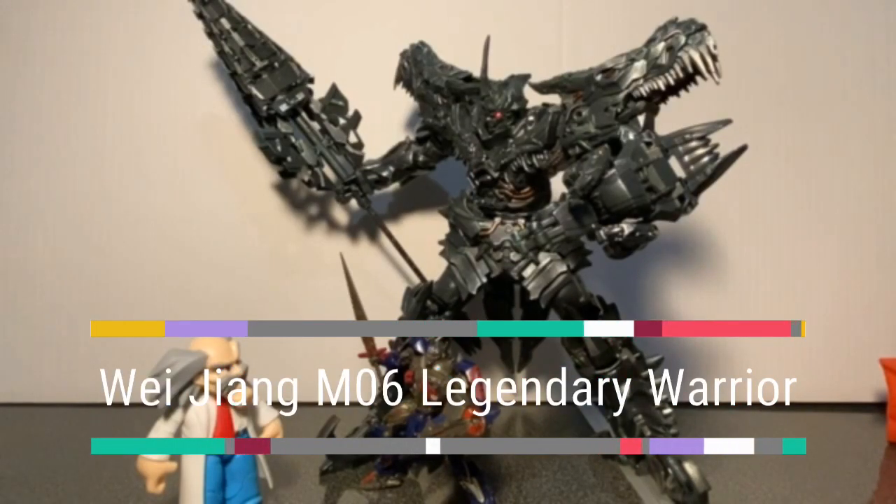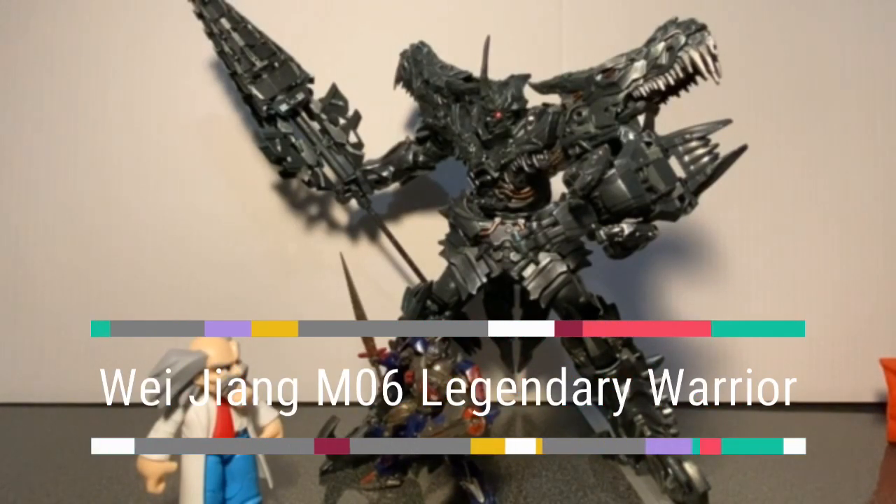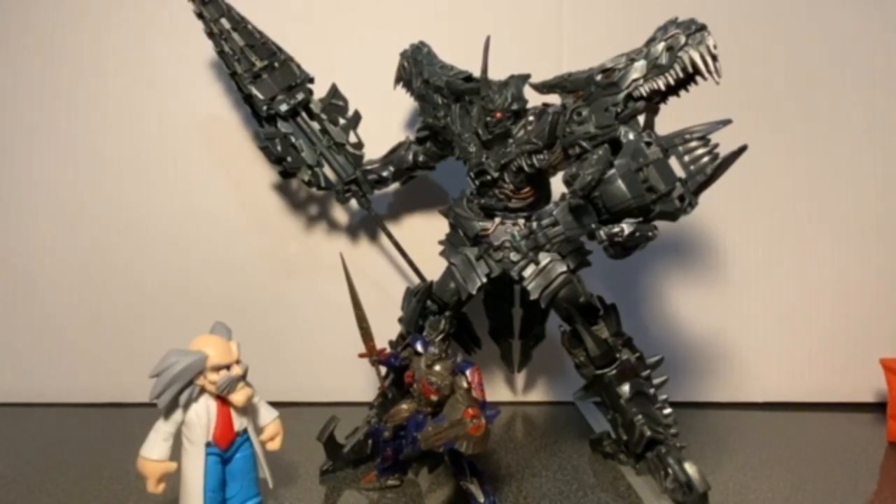This is a video review of the M06 Legendary Warrior from Wei Jiang. This is basically their upscaled version of the Leader Class Grimlock from Studio Series, with premium paint, a few new accessories, and of course upscaled. The end result is probably the most screen accurate as well as the best version of Movie Grimlock that we've gotten.